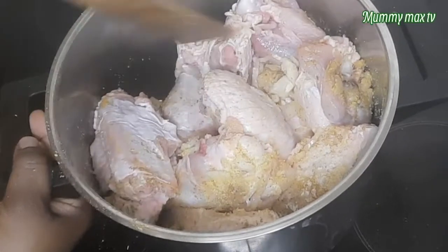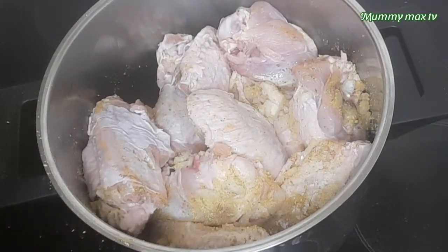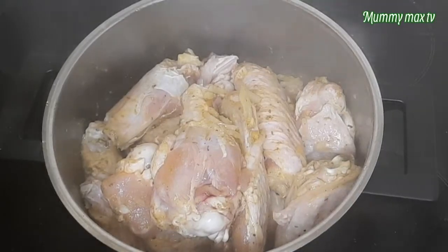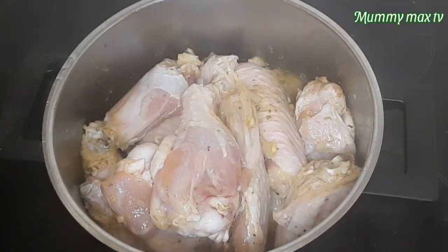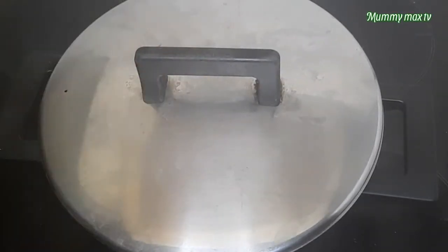I'll give it a stir, then I'm going to leave it now — I'll just cover it and allow it to cook for like two to three minutes. So guys, this is after three minutes. Now I'll be adding a little bit of water. I'll go ahead and cover it and then allow it to cook.